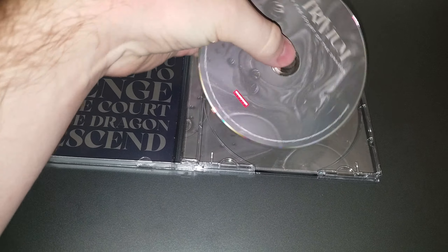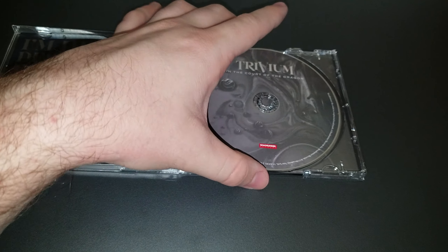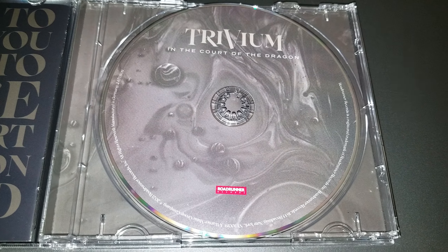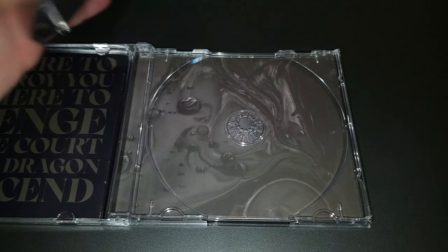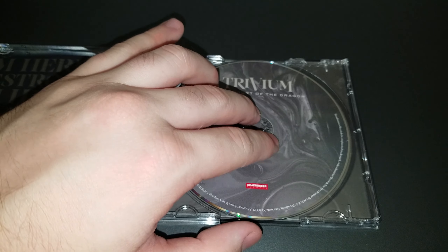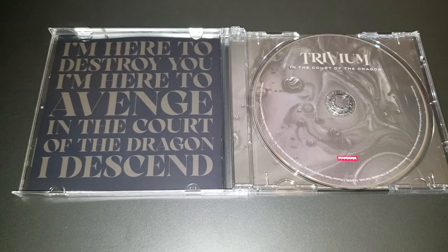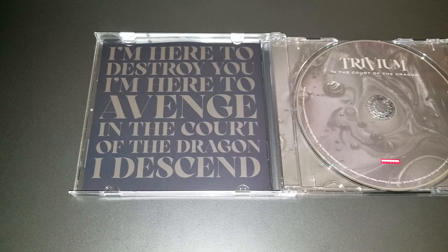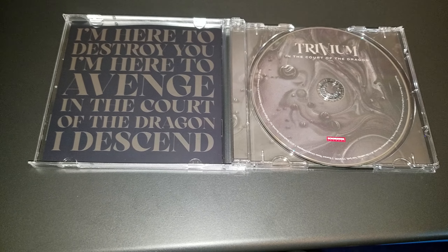Let's align the disc better. That's a cool design on the disc. I'd like to see if there's anything on the back — it's a similar looking image. One of these things looks like it's torn, but the disc still fits pretty fine. And the lyrics to In the Court of the Dragon chorus are on the back of the booklet.